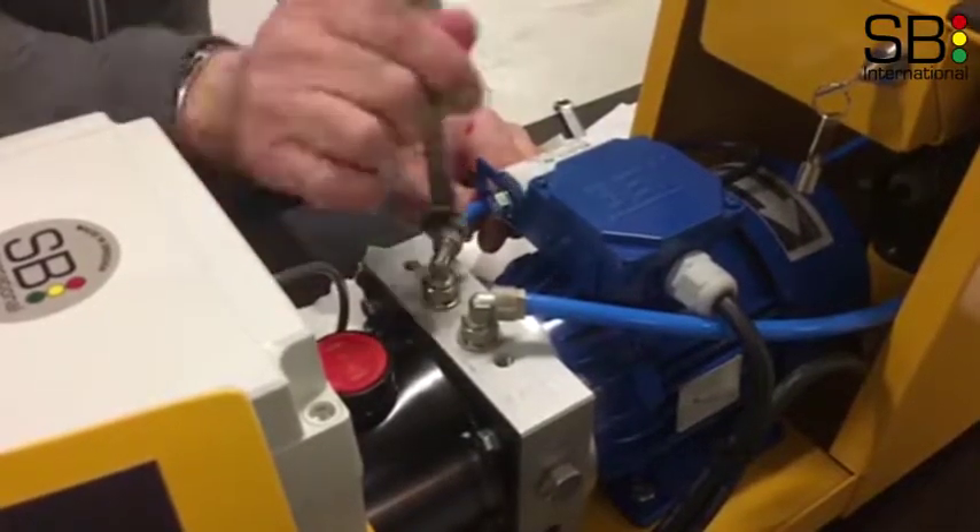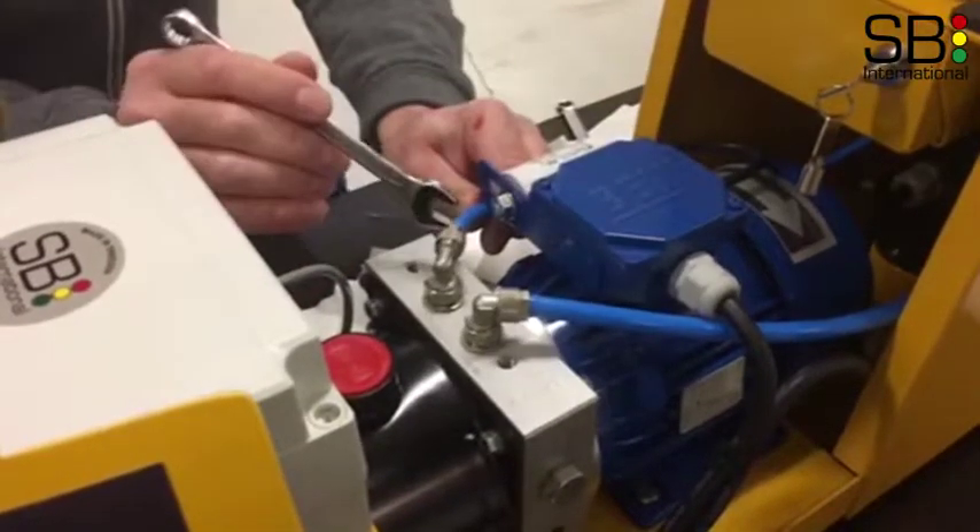Release the adapter from the connection block, first with tongue pliers and then by hand.